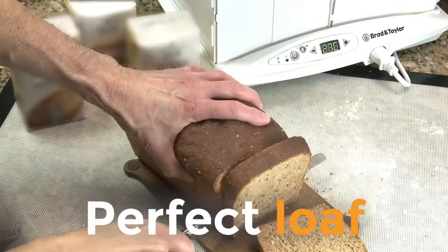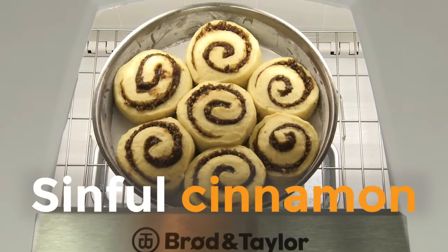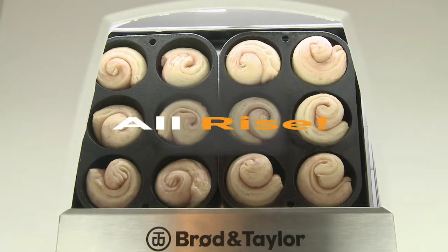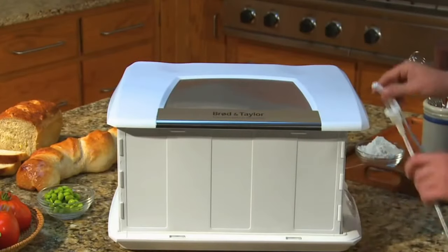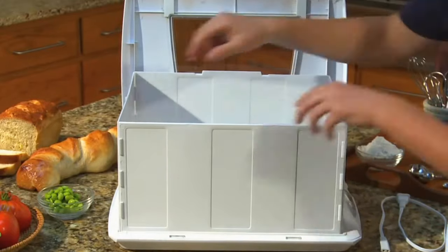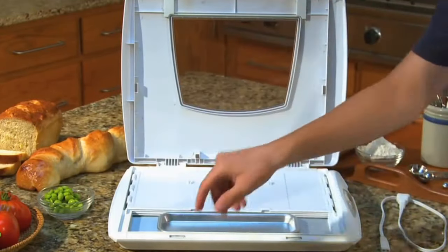You can do your breads, Danish pastries, rolls, cinnamon buns — you name it, you can do it. There's also an accessory shelf which costs about 20 quid, and it's really easy to put back together again. You can even buy an optional carrying case for it as well.